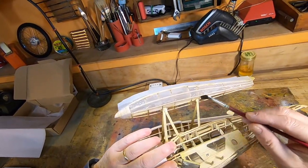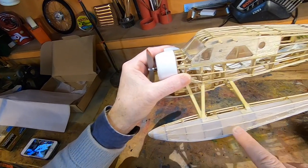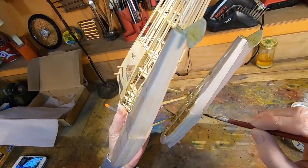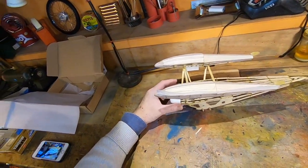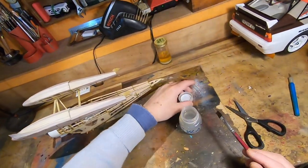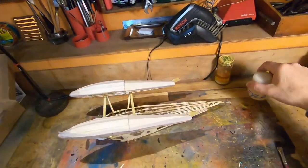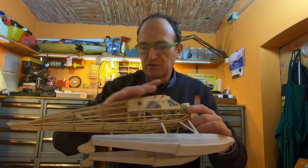When the paper dries it becomes straight, like in this point. Then I have to use the special varnish to extend the paper well. It's a long work because you have to wait a lot from one step to another. But long work means a long good result. The work is about 70 percent done now — I have to cover with tissue all the fuselage.